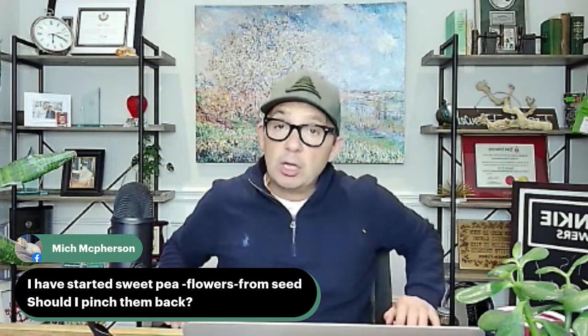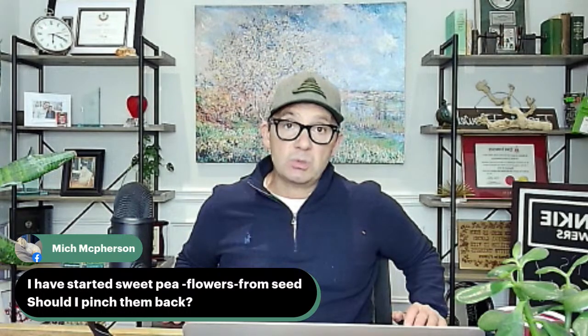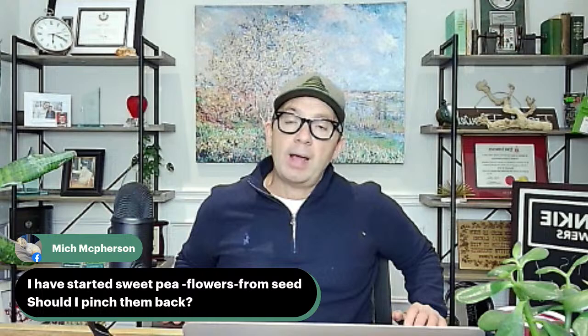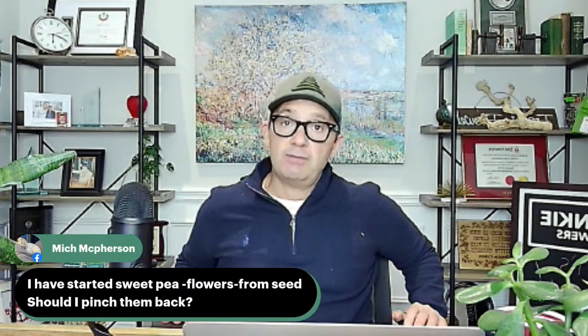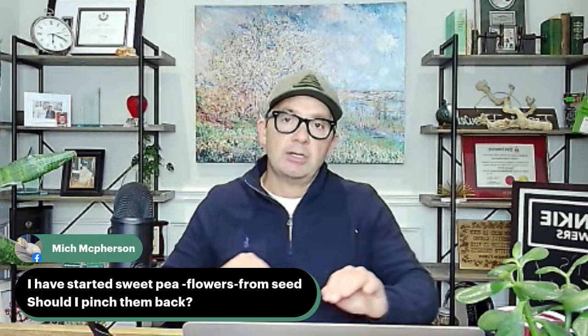Right away we have a question from Mitch: I've started sweet pea flowers from seed — should I pinch them back? Yes. You've started them a little bit early. Those guys are fairly quick to germinate. Sometimes you can even do sweet peas as a direct sow into the garden, soaking them around late April. But because you've sowed them indoors, you can give them some pinching — by pinching them back you'll strengthen them up. Put them in an area of bright light, and if you have a room on the cooler side, around 15 degrees, it'll do very well.